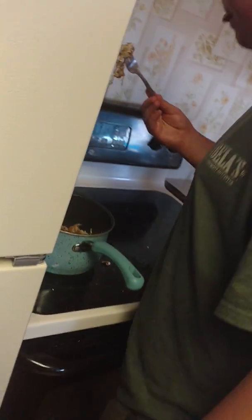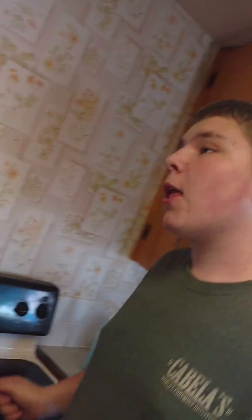We're just gonna mix this all together and see how good it tastes. I'll take a test bite here. It's pretty good. Signing off.